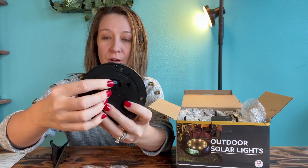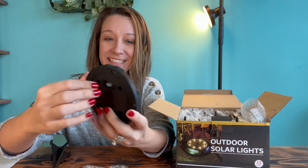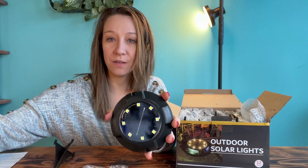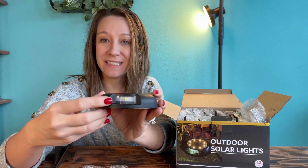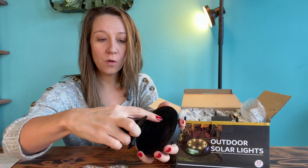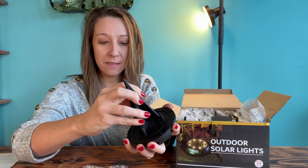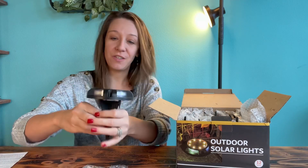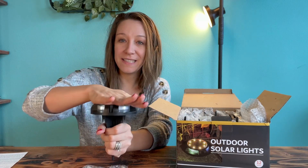Right here is where you power it on and off. This is the solar panel — the sun charges the solar panel — and this is where the light is. There are four little holes these pop right into, and then these dig into the dirt so when it's dark out the lights come on.